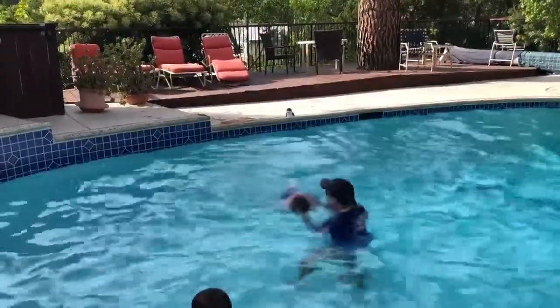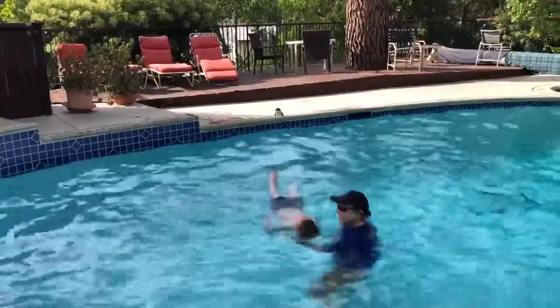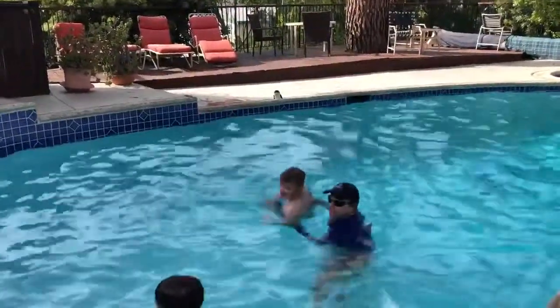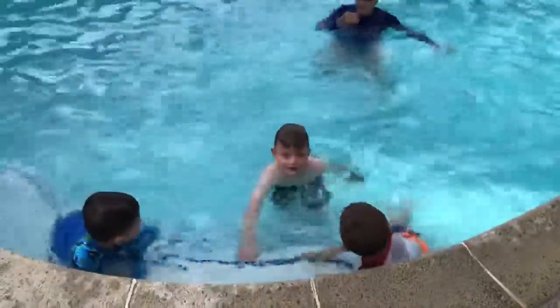Head back a little bit more and do your float. Yep. Toes under the water, resting. Now get back in your tummy. Watch out Dylan. And kick into the steps. Very good.